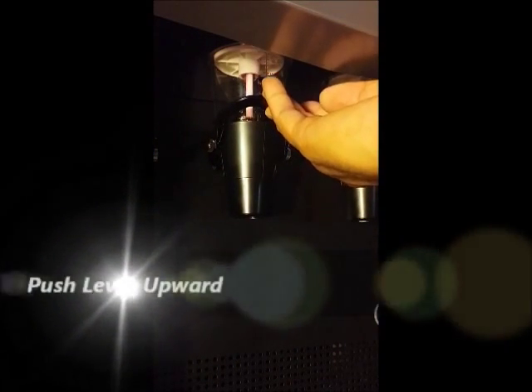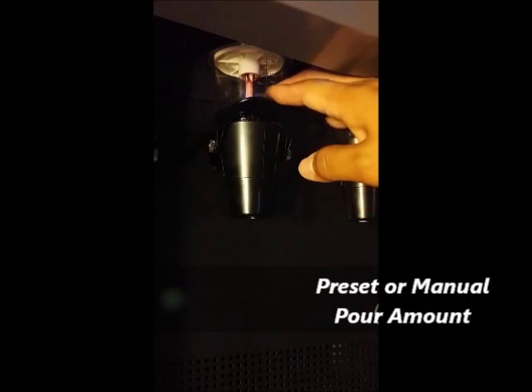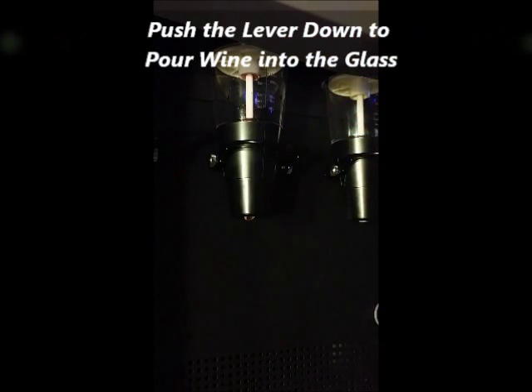To pour the wine, first push the lever upwards so the wine will fill the cup. The wine comes down from the bottle and fills the cup to the pre-set pour amount and will automatically stop. Or you can manually stop at any amount you desire. Then push the lever down to pour the wine into the glass.